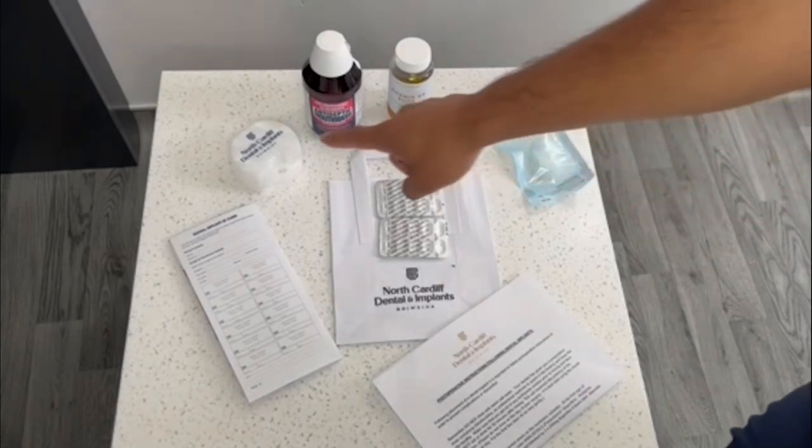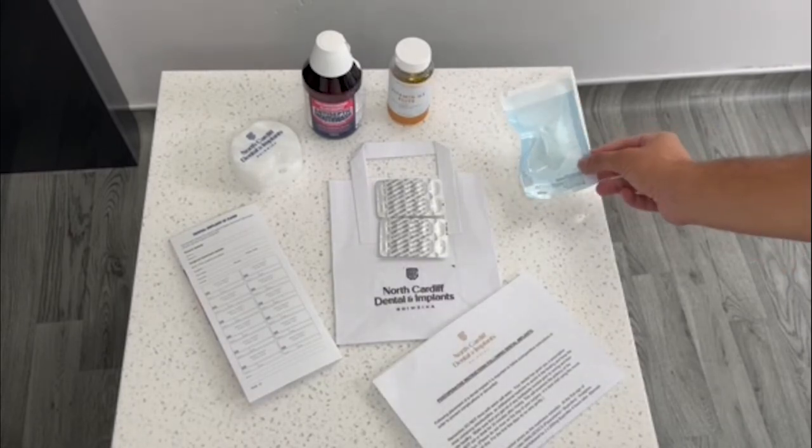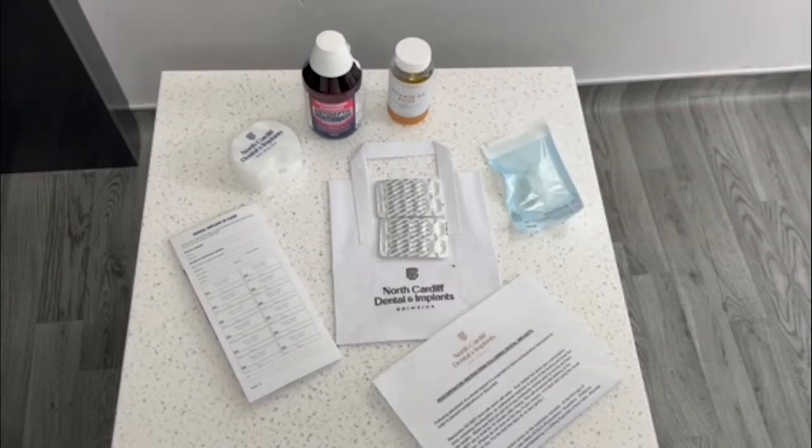We give them a branded case for any temporary prosthesis, and a lot of orthodontic labs will do this for you. There is also some sterile gauze that's sealed, so it's a nice hygienic way to give them gauze in case they need it.